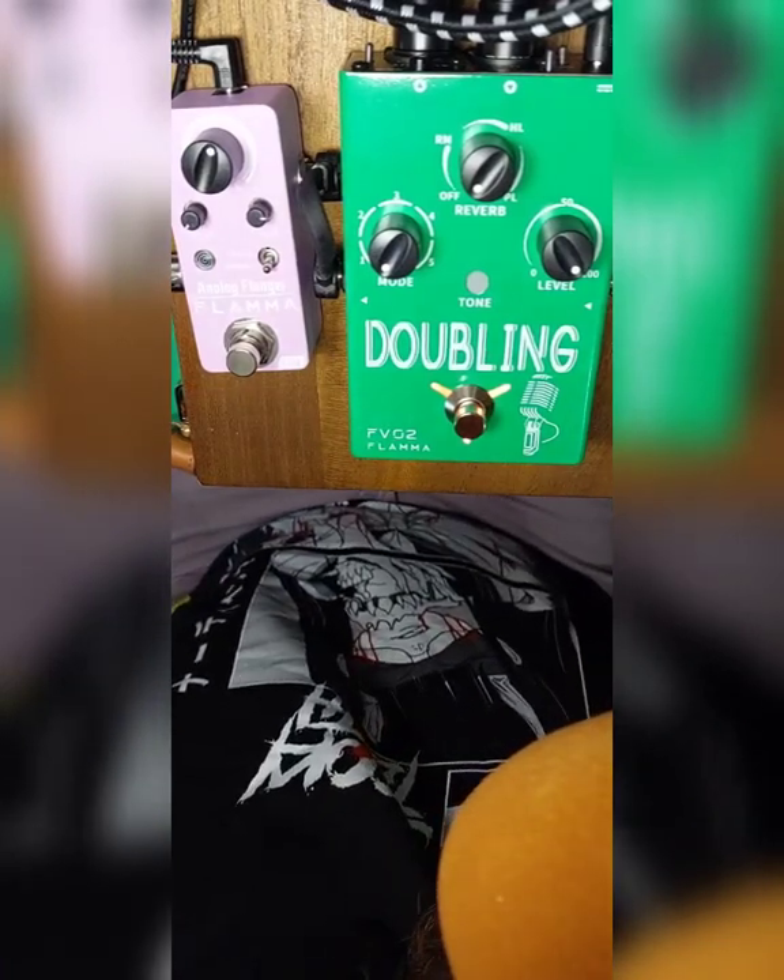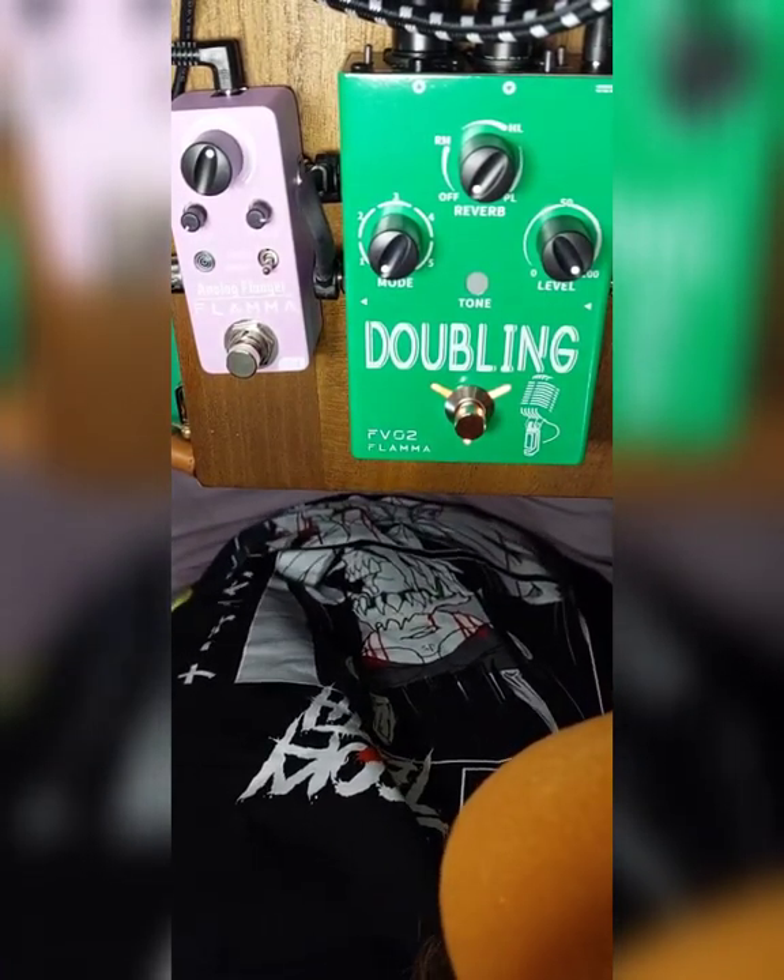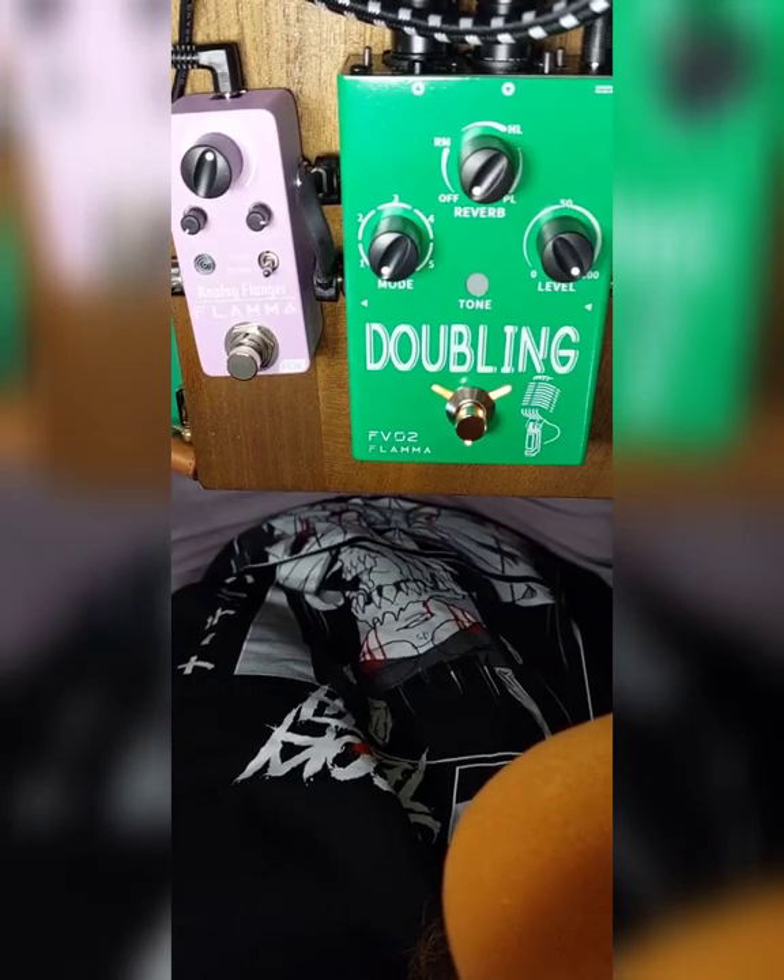Hi there, thanks for watching. This is going to be a test of the Phlamma FVO2 Vocal Doubling Pedal.